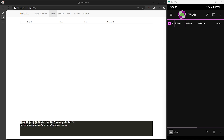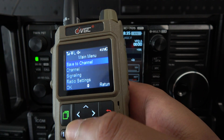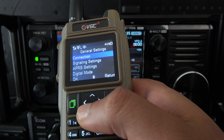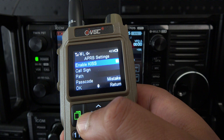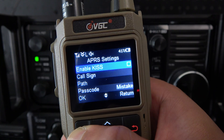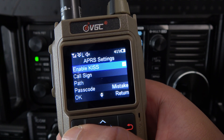The Android side still needs to be set up, so we'll walk through that. But first, there's a new menu item on the radio itself with this latest firmware update. Hit the green menu button on the radio, then select general settings, go down to APR settings and select that. Now we have a new menu item on the radio labeled 'Enable KISS.' Whenever we want to use KISS mode we have to go into the radio's menu and enable this.